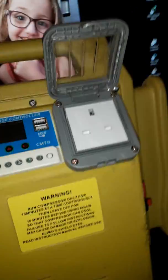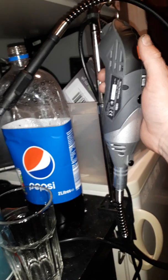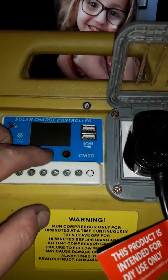Let's just give it a quick test. I've got my little Dremel there. Now my Dremel is only 170 watts, so we're not complaining about that. That works.